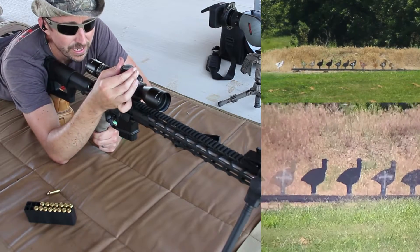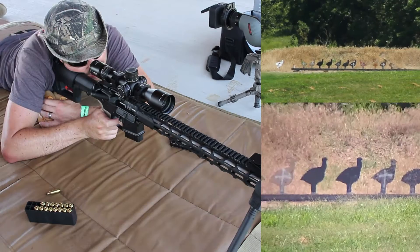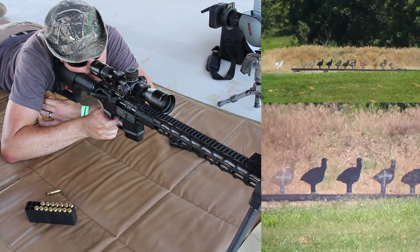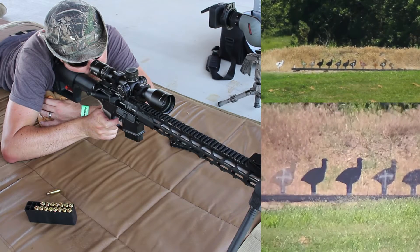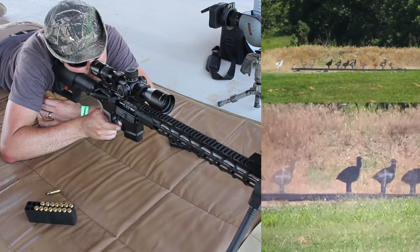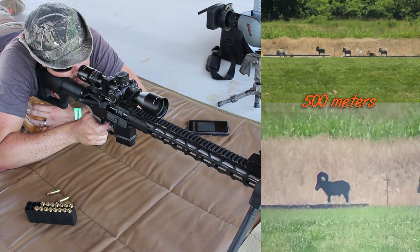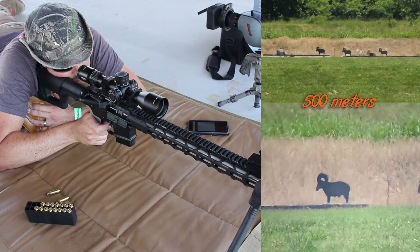Turkeys at 400 yards — and again I'm going to dial for this one. I'm still getting wind indicators from the right so I'm going to hold off about 0.3 mils. Slam — all right.